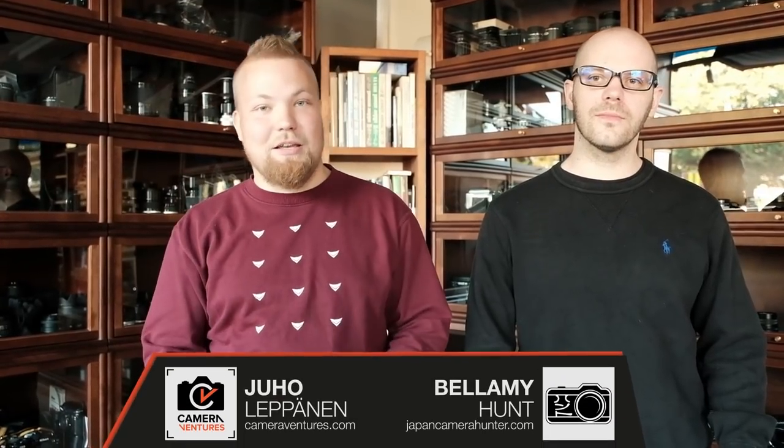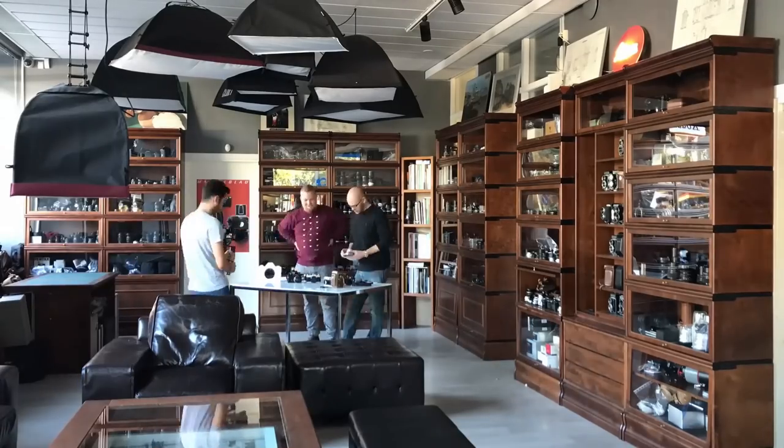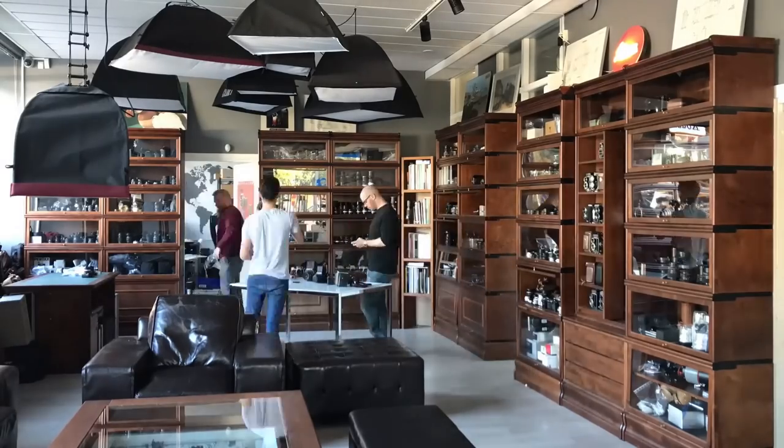Hi guys and welcome to the first steps into analog cameras. Both me and Bellamy have businesses that tend to do with analog cameras, and there are a lot of new people coming into the scene who want to start shooting film. The cameras you should use in the beginning is a bit of a question — what do we recommend? So we created these five steps so you can learn bit by bit, making it a little bit easier for you to make a decision, so you don't send us lots of emails asking which camera to buy.